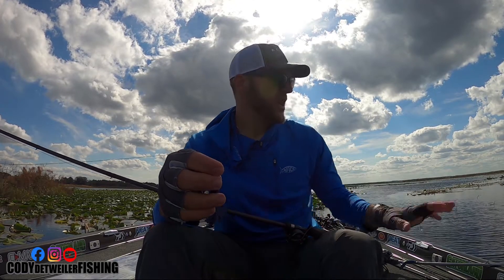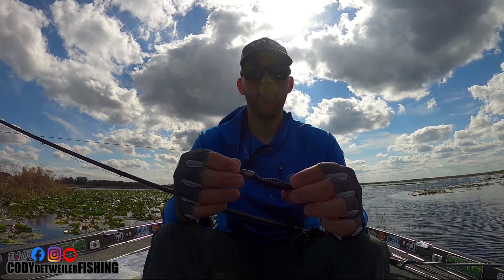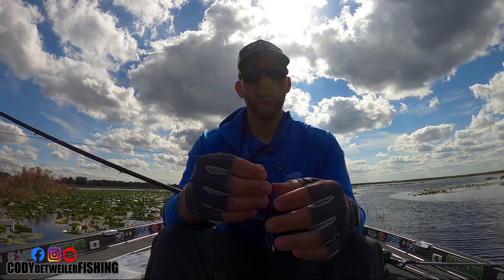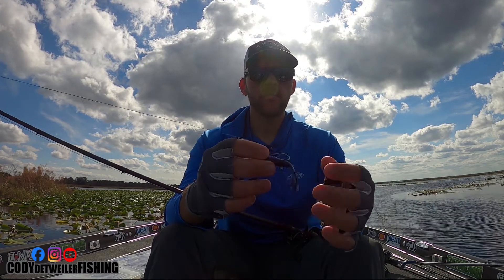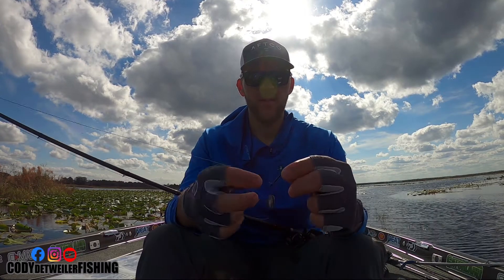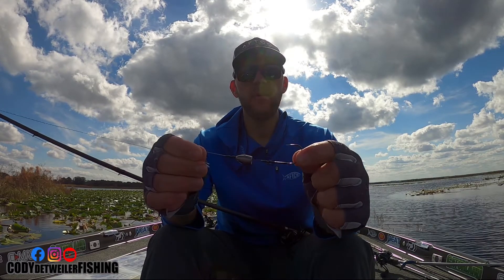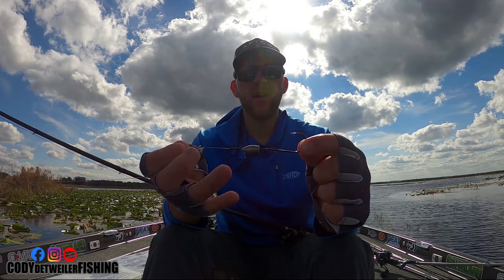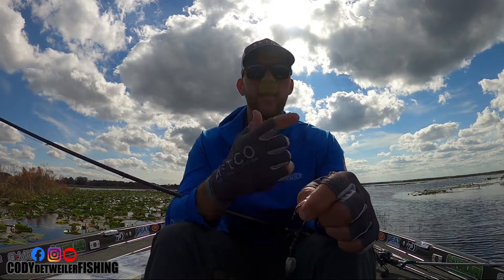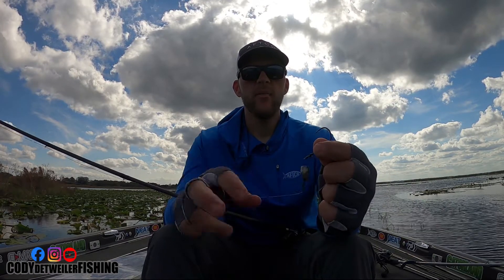On this I'll use a one ounce to two and a half ounce tungsten weight depending on what I'm doing. Most of the time I have it rigged with an ounce and a quarter to an ounce and a half, up to two and a half ounces. On here I've got the Spicy Beaver from Reaction Innovations, with the same Mustad Grip Pin Max hook in a 4/0 size, an ounce and a half tungsten weight, two bobber stops, and 65 pound braided line — which I also run on my finesse flipping rod.